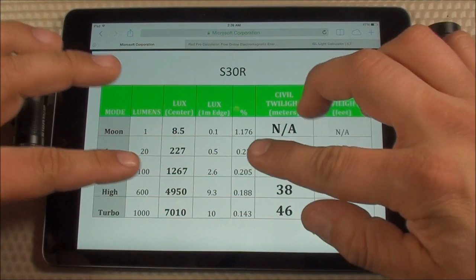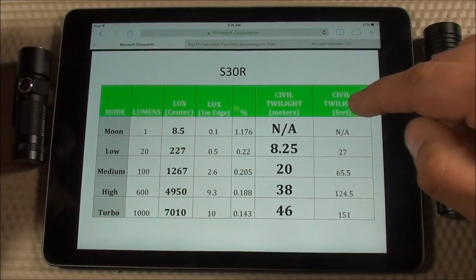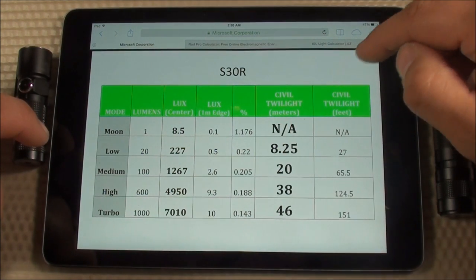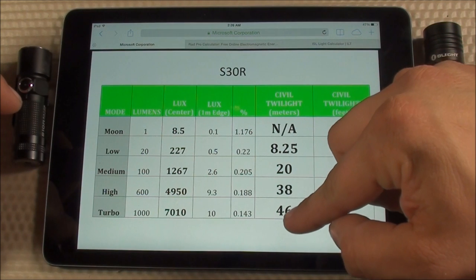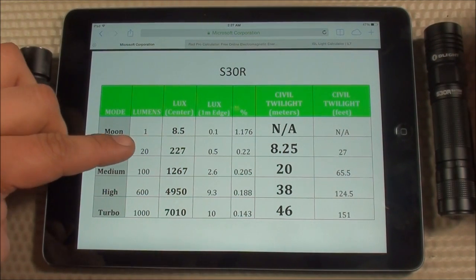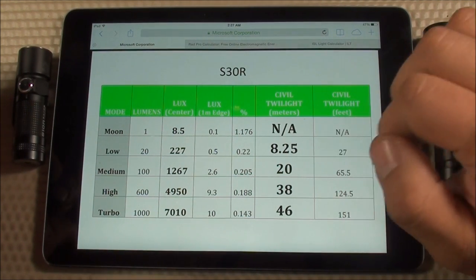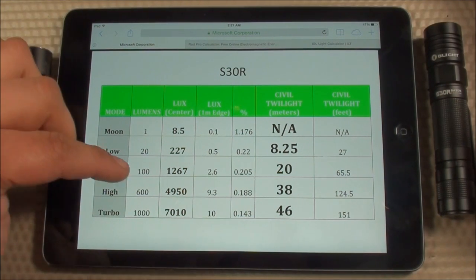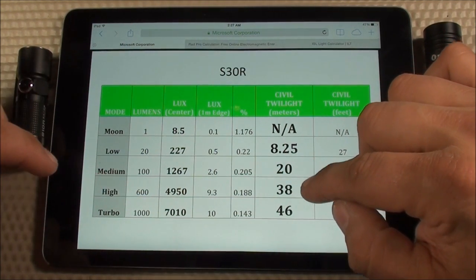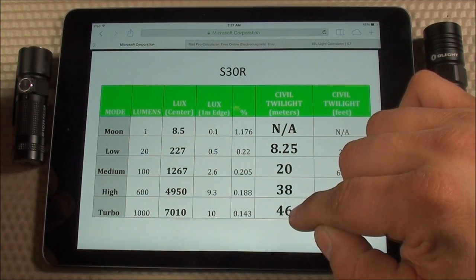Here's what I came up with for the S30R. The table includes mode, lumens, lux at the center of the hotspot, lux one meter from the center, the percentage difference between the two, the civil twilight distance in meters, and in feet. On low mode at 20 lumens with 227 lux, civil twilight is reached at 8.25 meters. On medium mode at 100 lumens with 1,267 lux, civil twilight is 20 meters. On high at 600 lumens, civil twilight is 38 meters. On turbo at 1,000 lumens with 7,010 lux, civil twilight distance is 46 meters.